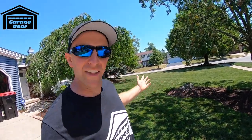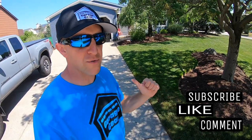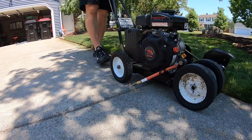Hey guys and gals, welcome to Garage Gear, I'm JB. In this video, I'm going to give you my very best tips to achieve an awesome edge. Want to make all your neighbors jealous? Then it's time to take you to the edge.